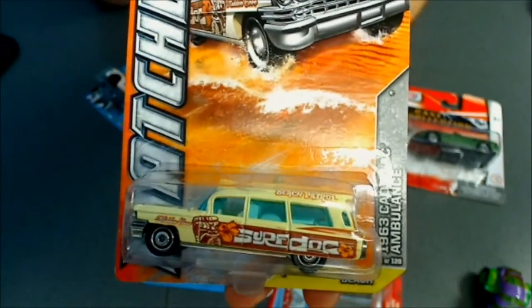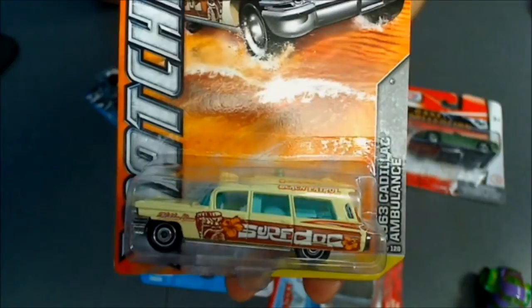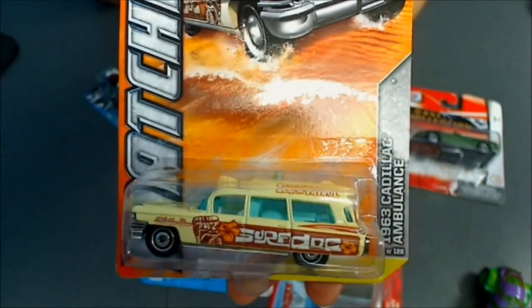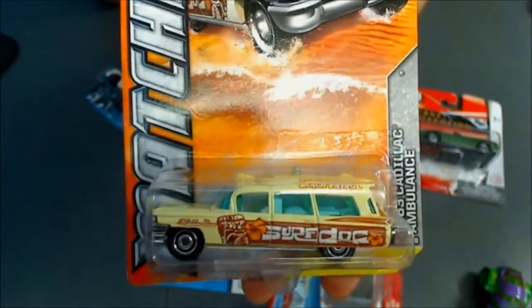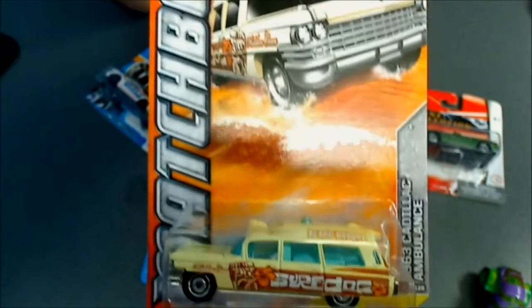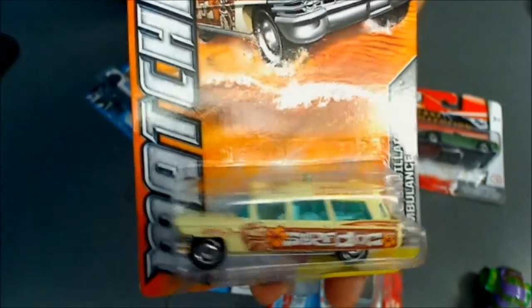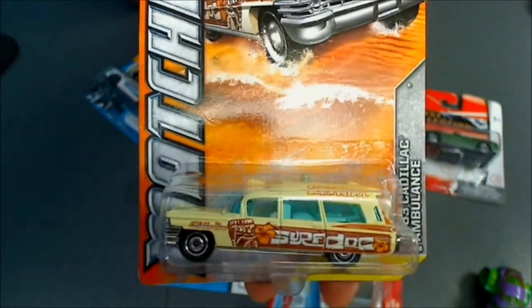We also get Matchbox around here — you also know everything about Matchbox. They are made by the same company which is Mattel. Same as Hot Wheels, we only get short cards Matchbox. This is a long card but I use it just to show you guys; I don't have any short cards, this is the one I have from a friend. So we also find Matchbox.